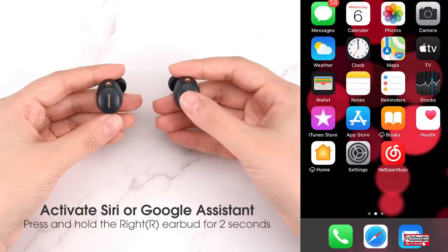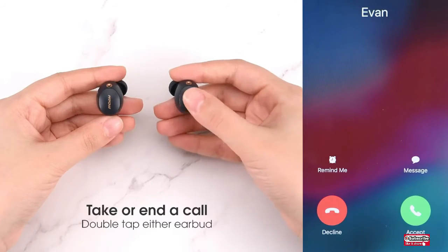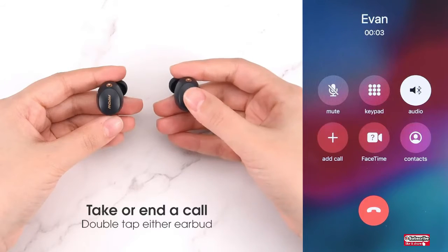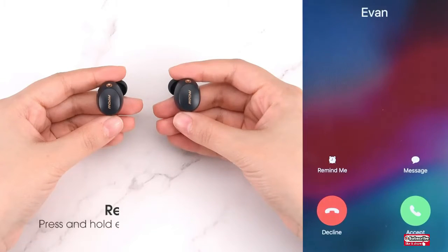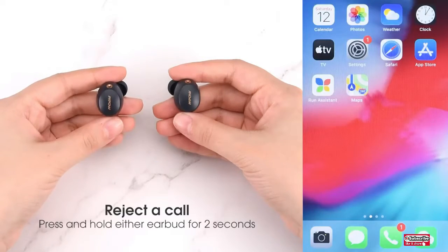Another way to charge is to simply place the case on a smartphone where the reverse wireless charging function can be used. The wireless earbuds allow you to achieve truly unlimited freedom — simply open the charging case and they'll automatically connect to your paired device.